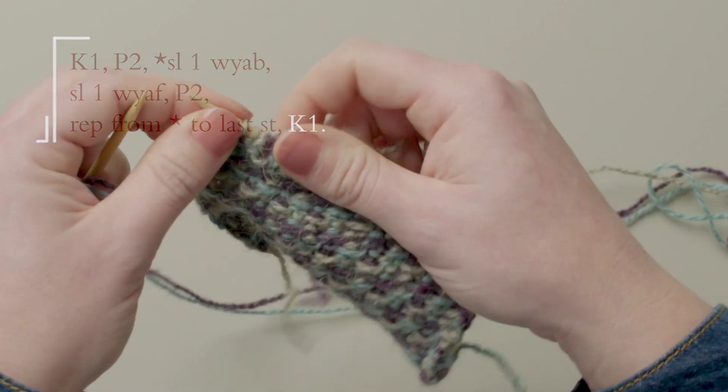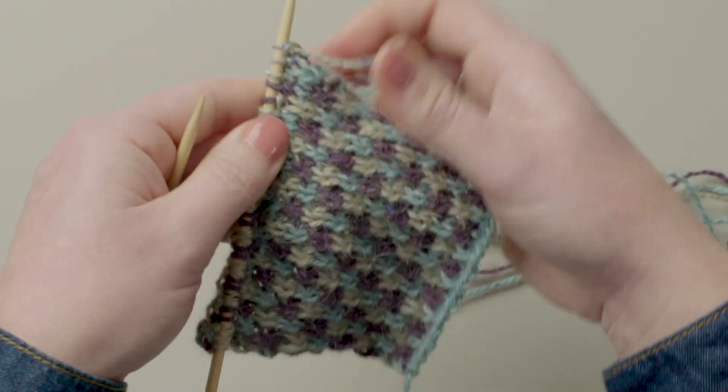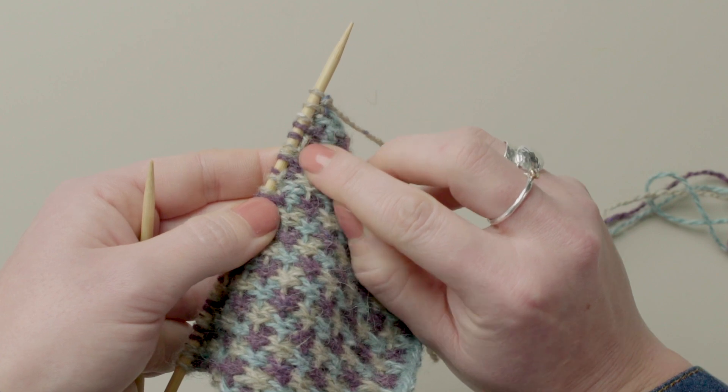The reason why you alternate whether you slip with the yarn at the front or the back is so that you end up with these little horizontal lines on the front of your work. Don't forget to share your progress with us on social media. Thanks for joining in.